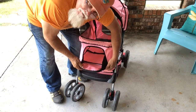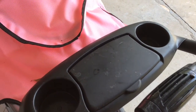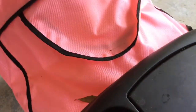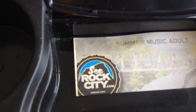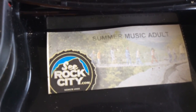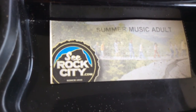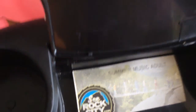This is a top view — it's got a little tray, drink holders, a tray to put your cell phone in, and a ticket. We went to see Rock City — we made it through Rock City with this stroller. Had some tight fits but it made it through.